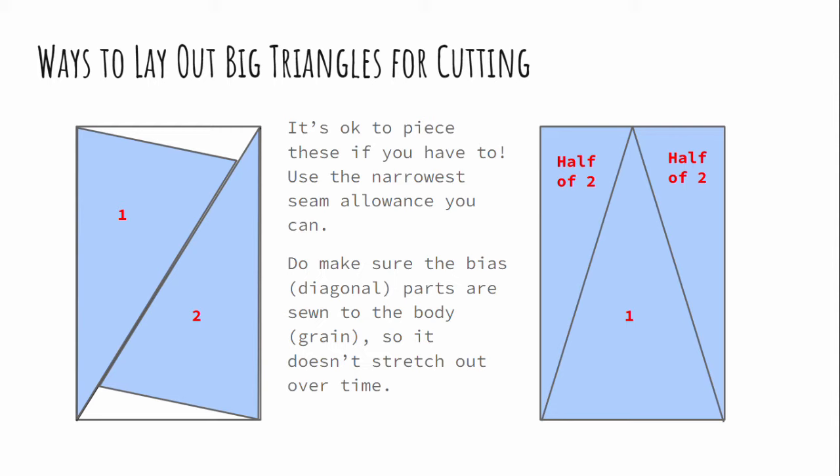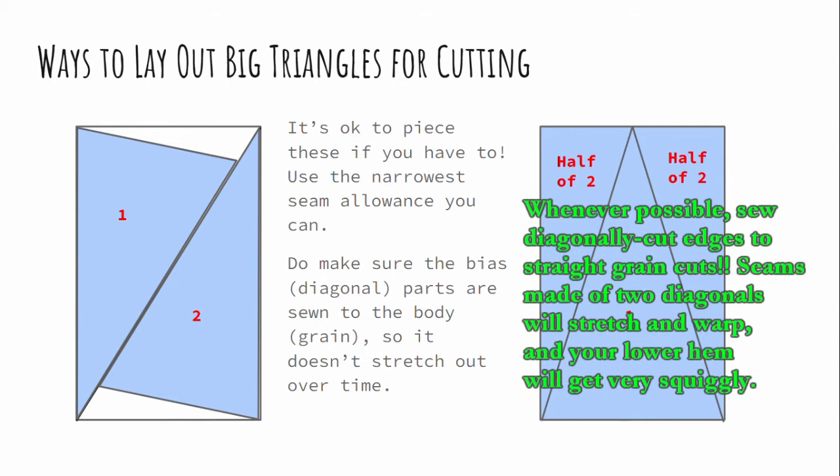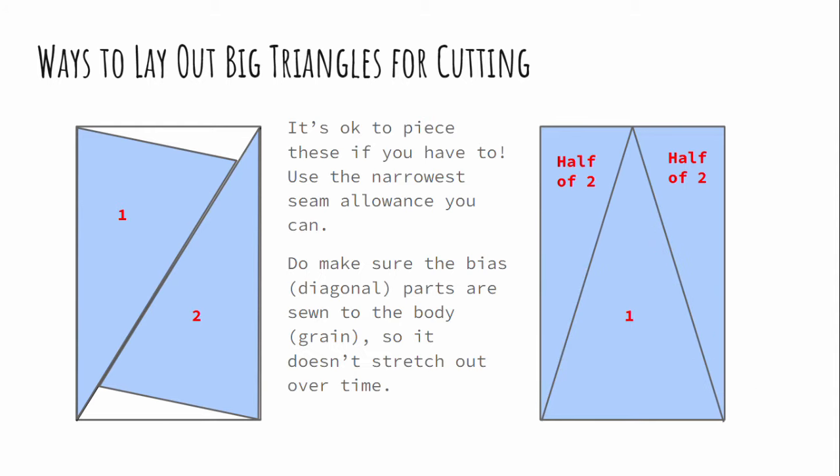You might be wondering how on earth you're supposed to get these monster triangles out of rectangular fabric — and here are two common, easy ways to pull it off. On the left, if you make a slightly oversized rectangle, slash it diagonally to get two big triangles, then fold each triangle and use scissors to square them up so the two legs are the same length — you get two large generous godets out of one rectangle. On the right, cut one rectangle into a big triangle and two half-triangles, which will need to be seamed together in the center. This makes the godet a little narrower, but the difference is trivial. Most people will never notice, and we have historical evidence for doing exactly the same thing — so feel free to piece these as much as you want or need.